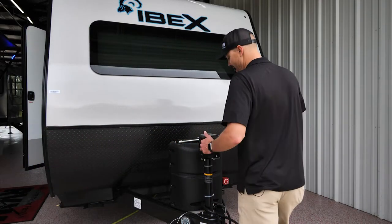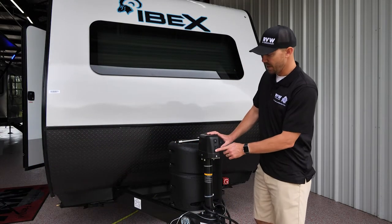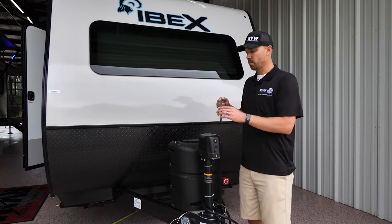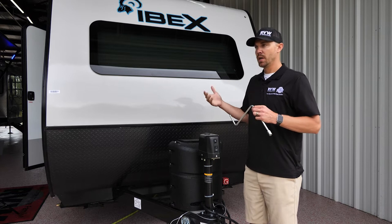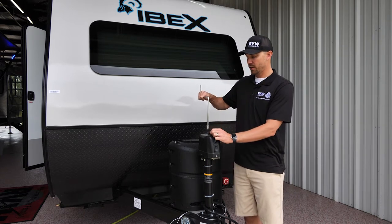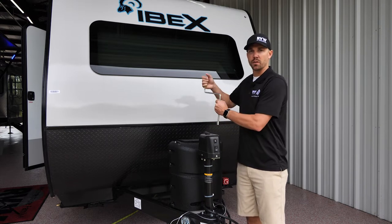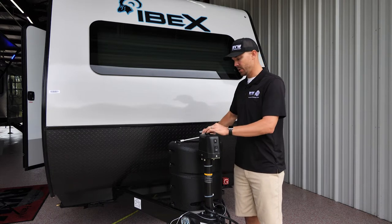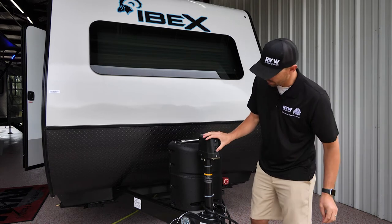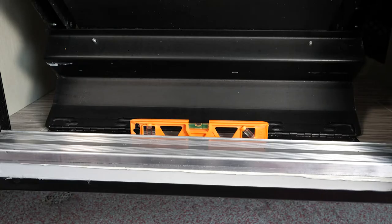Back at the front jack, we need to lower it down a little. Every power jack comes with a manual override: pop the rubber grommet, drop the crank in, and you can run it up and down manually. So if you're out boondocking and your battery dies, you can still hitch and unhitch. We'll lower this down and then go back to check the level.